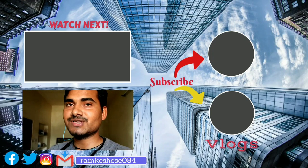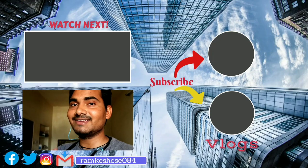So this is my video and I hope you enjoyed the vlog. Thank you so much for watching. Have a good day. Keep learning, keep growing.